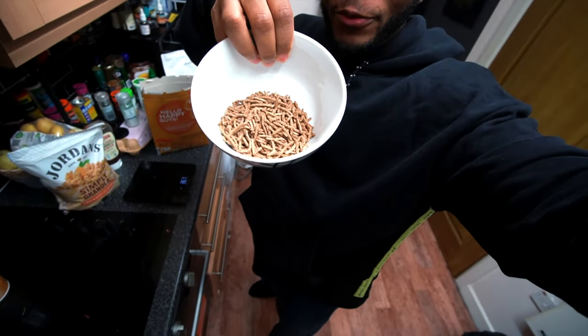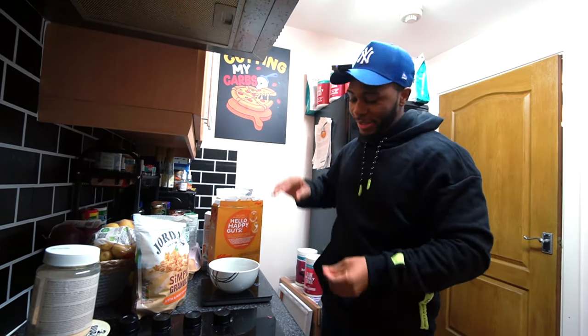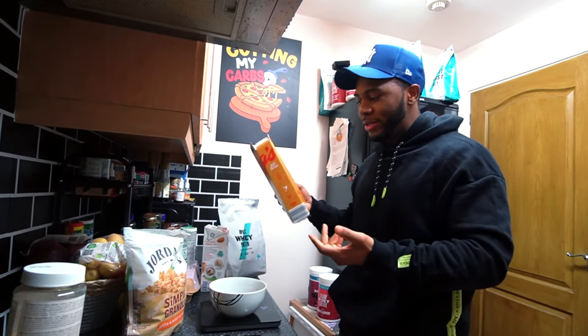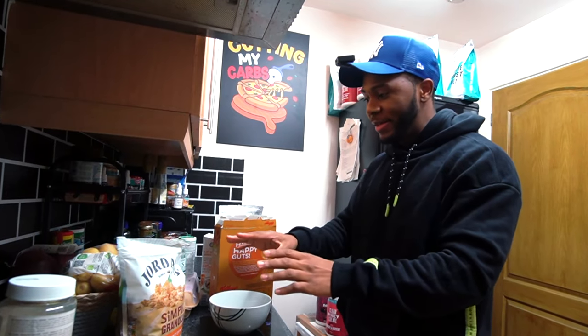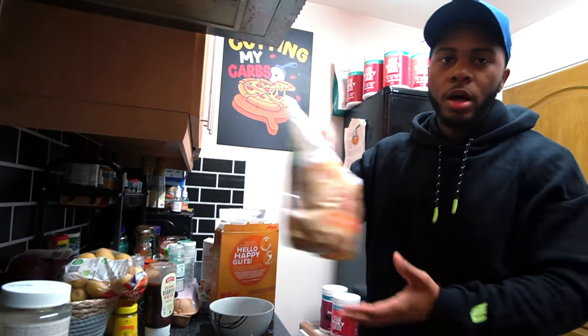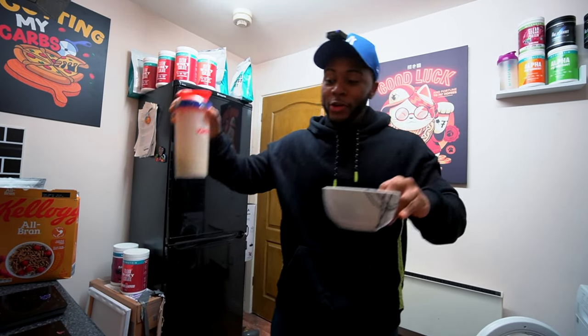The recommended serving is only around 40 grams, which looks like nothing, so when I don't track it I definitely pour heaps in. That's one way a lot of people go over on calories with cereal — they think they're having the recommended dose but they're actually pouring way more. Once you've got your protein shake you pour it in — you guys should know the drill by now.